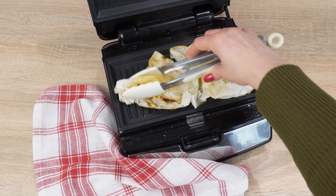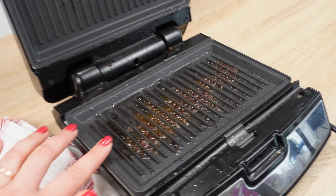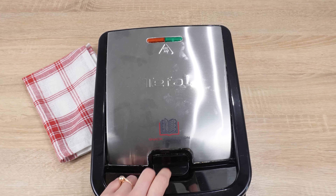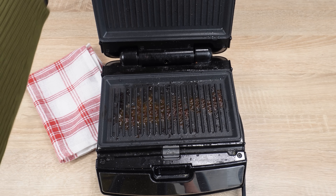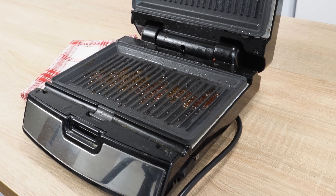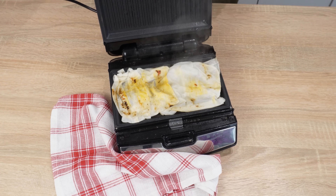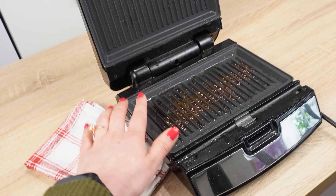Your sandwich maker will be clean in seconds without the tedious scrubbing of burnt residue. If you're wondering how to clean your sandwich maker quickly and effectively, this method is for you. Any sandwich lover uses their sandwich maker frequently, but cleaning it isn't as enjoyable. If used often, it becomes increasingly difficult to clean. But the solution is very simple — use the paper towel trick.